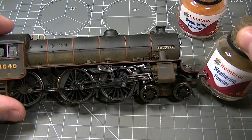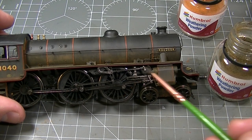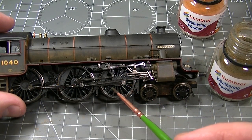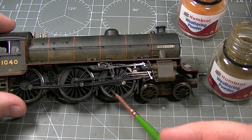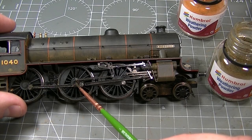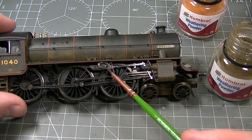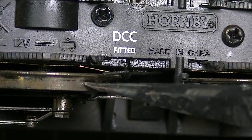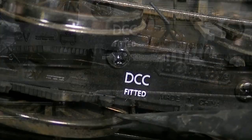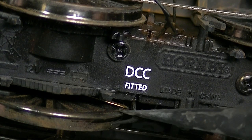With a good layer of weathering powder on the upper portion of the locomotive, it's now time to weather the moving parts and the running gear of the vehicle. There are some pretty important things to remember when you're weathering down here. These are the parts which are moving and they're lubricated — weathering powders may cause some of this oil to seep out. It's also essential that you keep surfaces which are in contact with the track free and clear of any varnish or weathering powder.